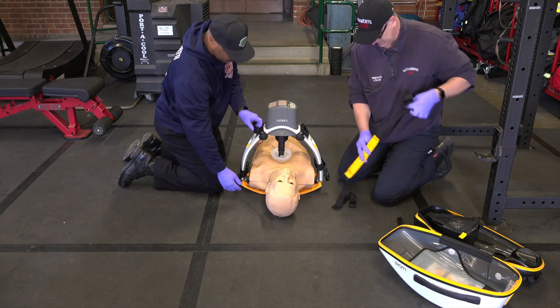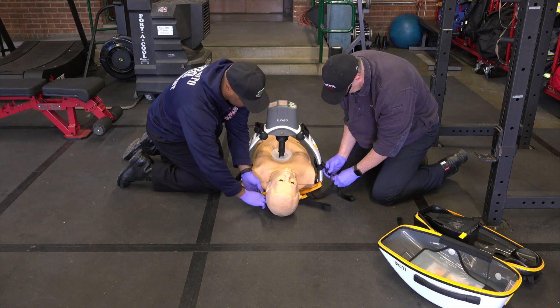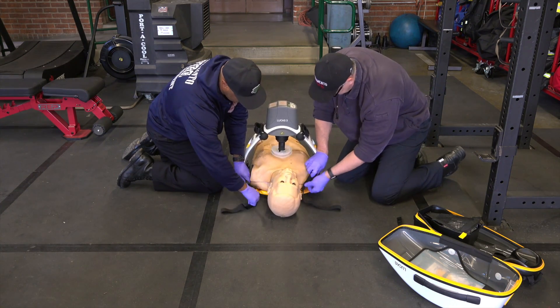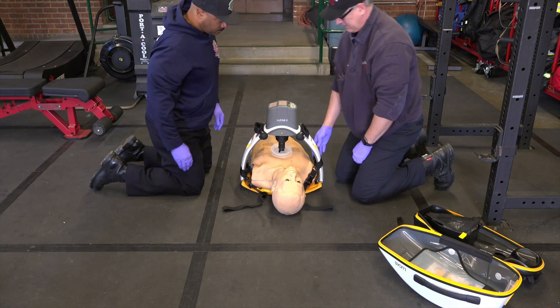Now lowering the cup down and activating the device in 30 to 2 mode — the device begins to deliver compressions. They slide the shoulder strap underneath the patient, attach it to both clips, tighten down, and literally just that fast, CPR is underway.